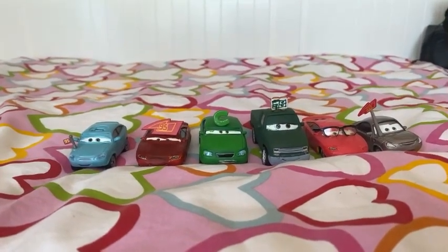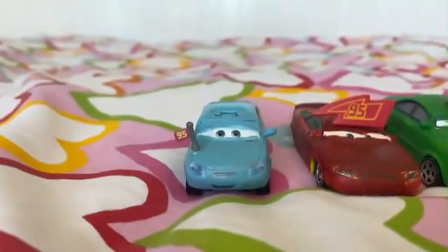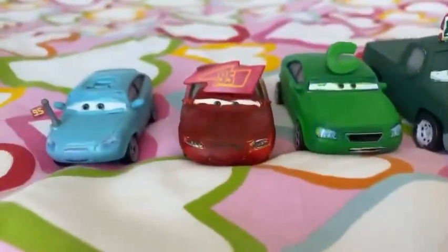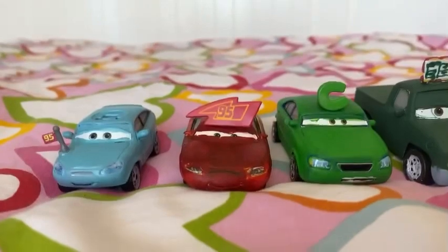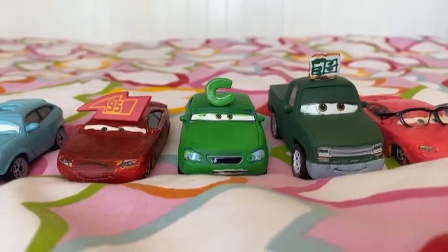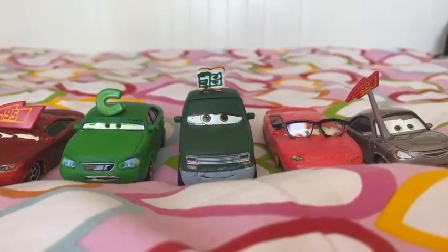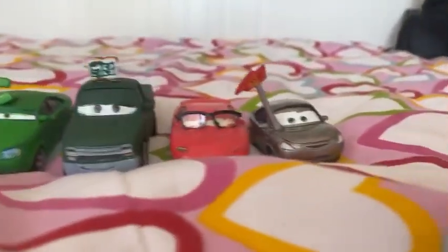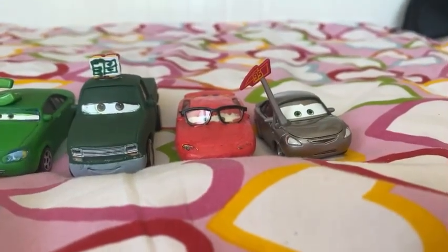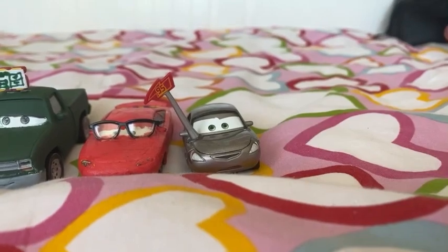Which of these Piston Cup fans do you want me to review first? Do you want me to review this Lightning McQueen fan named Corey Carton, or another Lightning McQueen fan named Jack Almond, or this Chick Hicks fan named Norton Crankleshaft? Or this Cars 3 Ento Cola fan Laura Mile, or this Piston Cup fan with the glasses named Alfred Protector, or this McQueen fan named Mary Crowman?